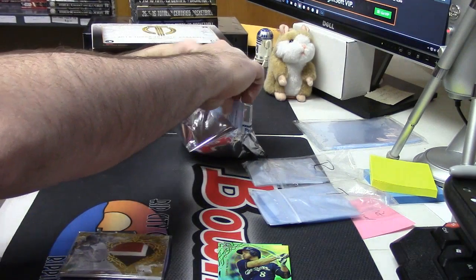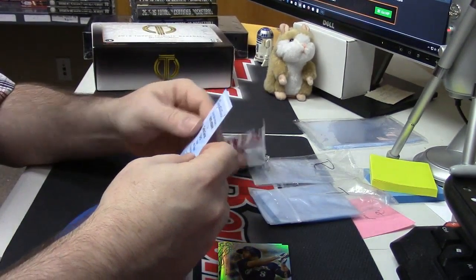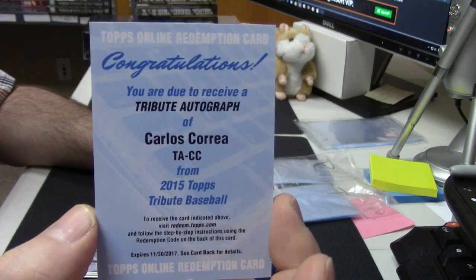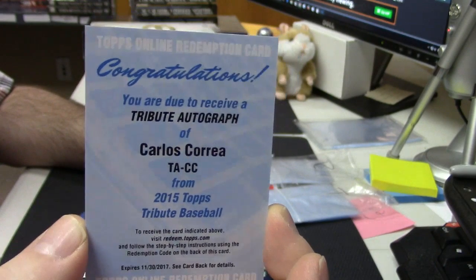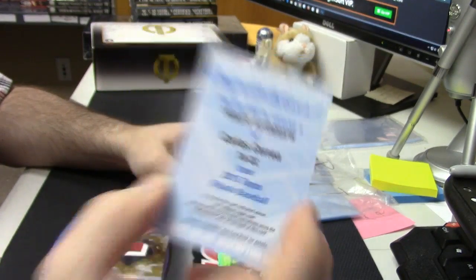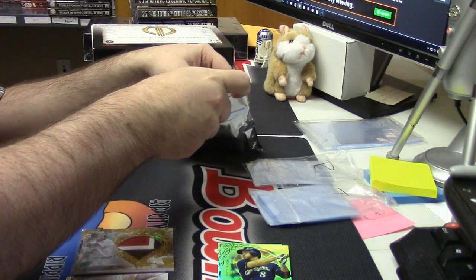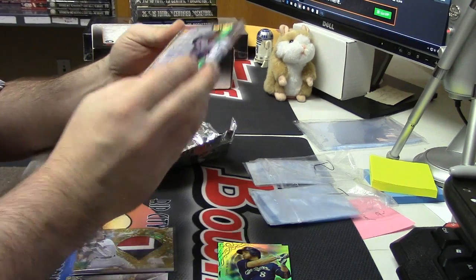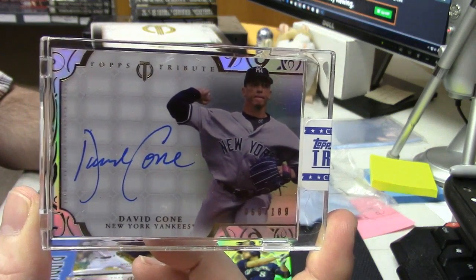I got a little confused — I was missing one. A tribute autograph of Carlos Correa. I don't know if they're unnumbered or if they are numbered — I would have to check the checklist, but that's nice. And then you got a fancy card: 66 out of 189, enclosed uncirculated for David Cohn.